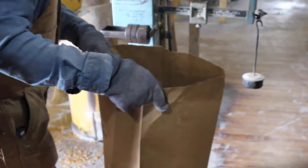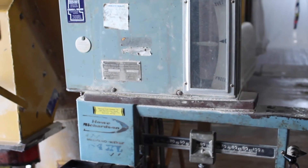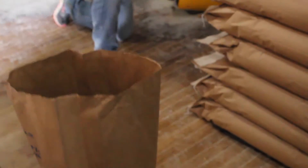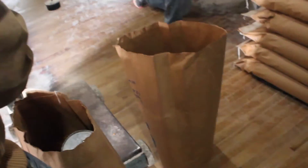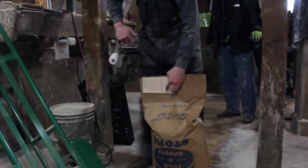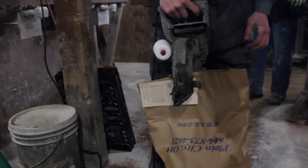After the feed is mixed, it is then packaged. The feed is placed in bags and weighed to 50 pounds. The bags are then sewn shut with a feed tag.